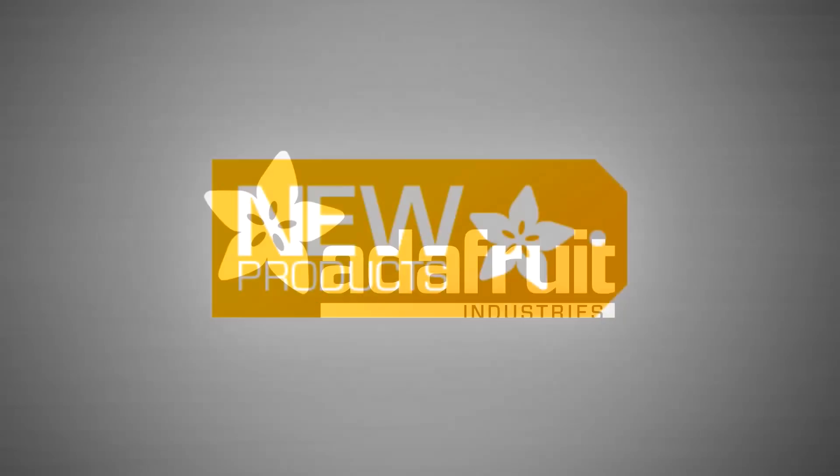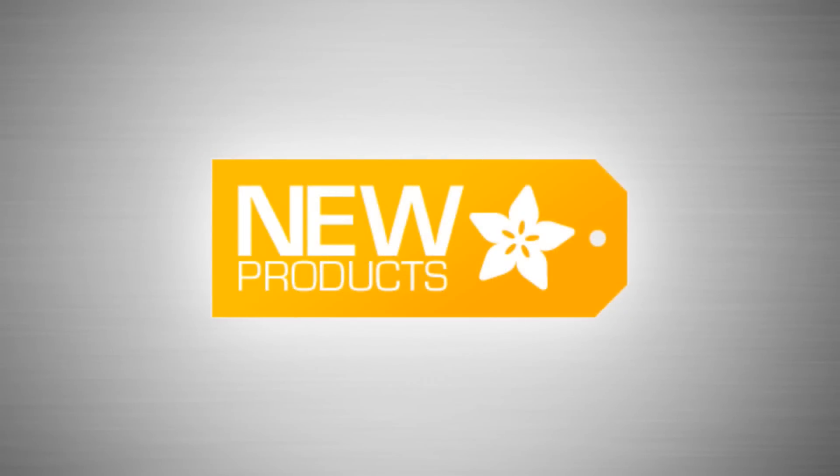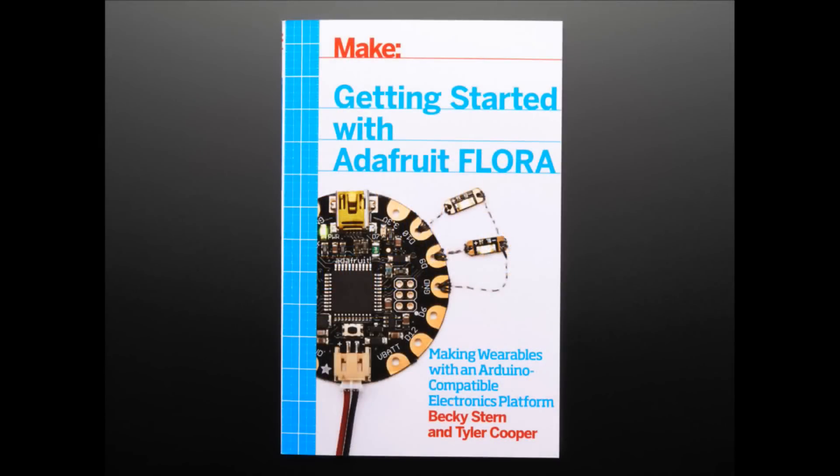It's new product time. Let's do this fast. First up, this is Getting Started with Flora. This is by Becky Stern and Tyler Cooper.